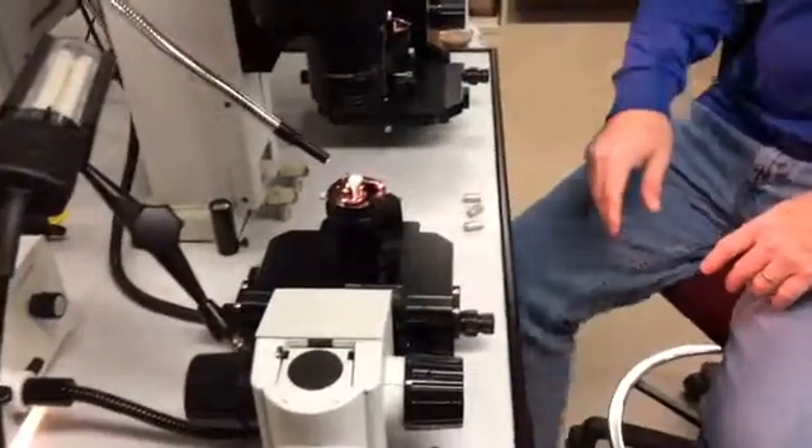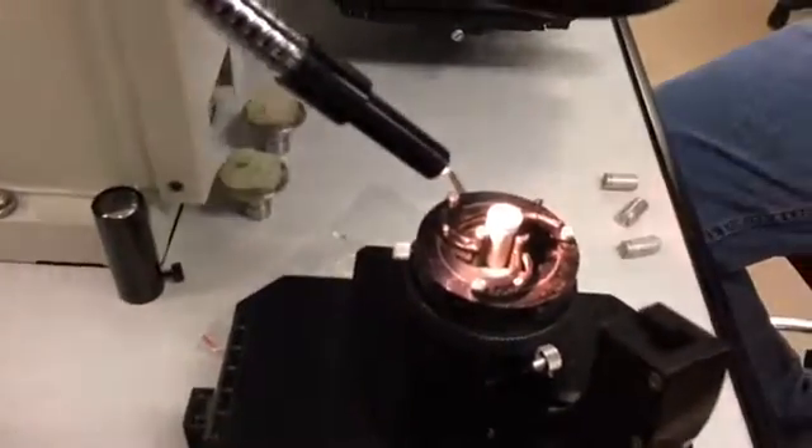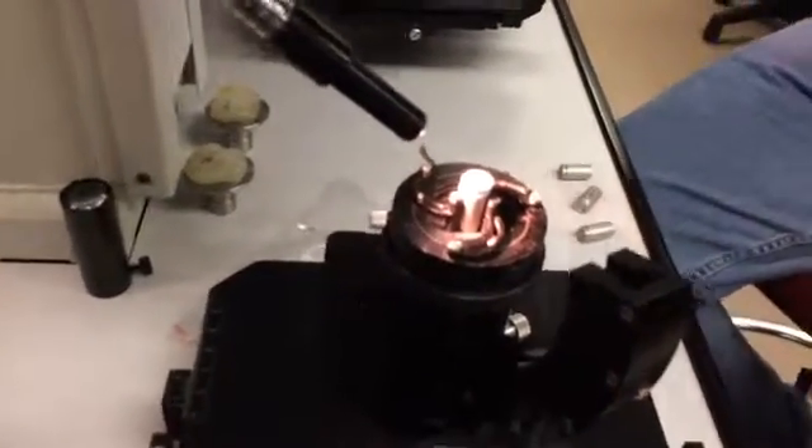This is a comparison microscope — nothing more than two microscopes connected by an optical bridge. It allows us to look at two different objects on two different planes simultaneously.